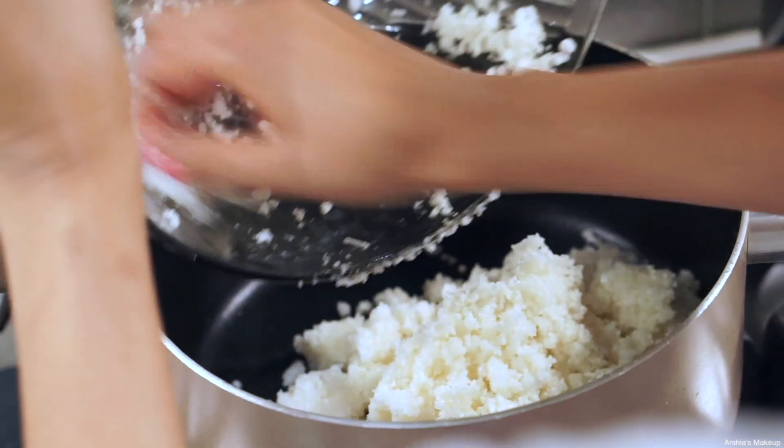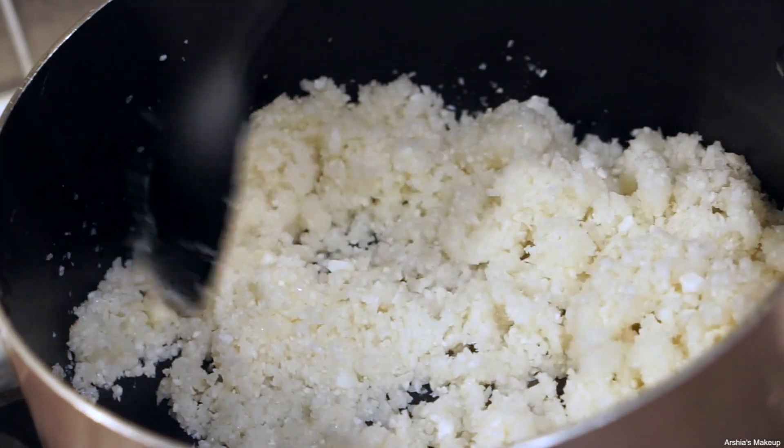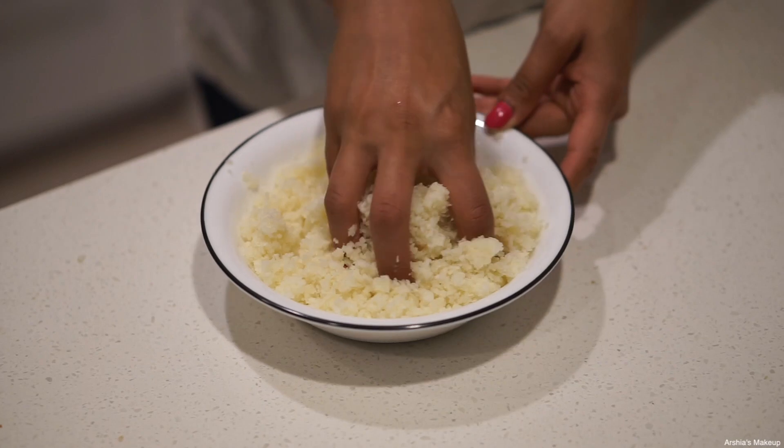From there, take all of your cauliflower and put it in a big pot and cook it — no water, no olive oil, nothing — just by itself for about 5-6 minutes. This is going to help absorb the extra moisture.